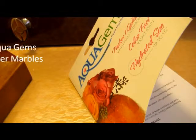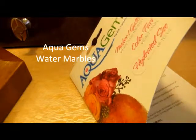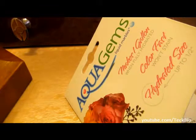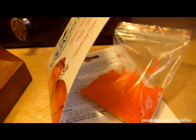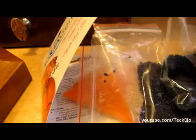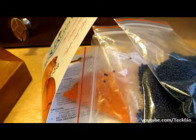Hello everyone and welcome to TechBio. Today I'm gonna show you how these little aqua gems work. I think they're amazing — I got a bunch of them. They're about $45 a bag. I bought this from Joann's.